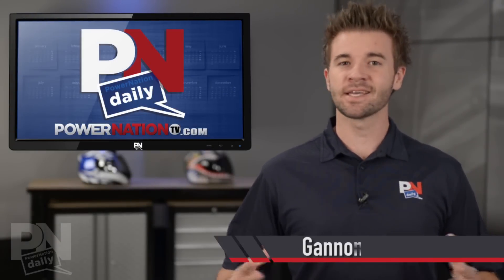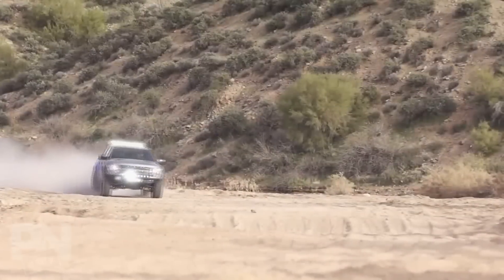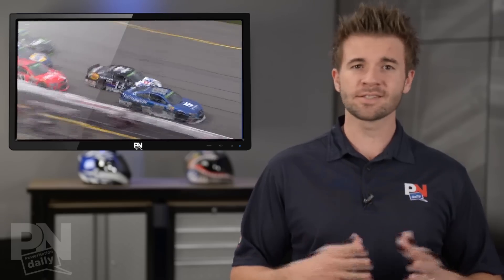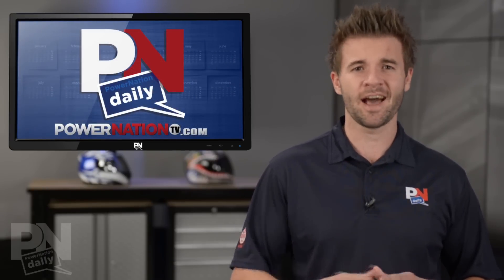Hey, what's up Power Nation? It's Monday, and today on deck we have an LS7/LS9 conversion kit. Remember the LS9 blower? Somebody put it on an LS7, and we're gonna talk about it. Also, just when you think the Ford Raptor can't get any cooler, it does — Shelby unveils the Shelby version. And NASCAR race this weekend: it rained on Saturday, but Sunday they got it in, and we're gonna talk all about it. This is Power Nation Daily, my name's Gannon Pritchard, and let's get this show started, shall we?